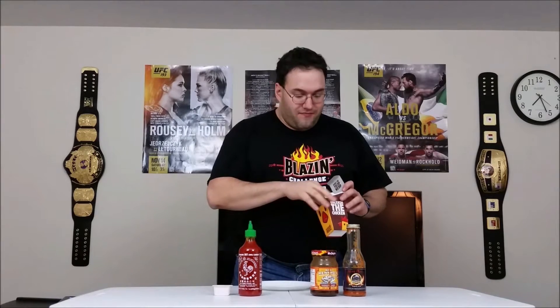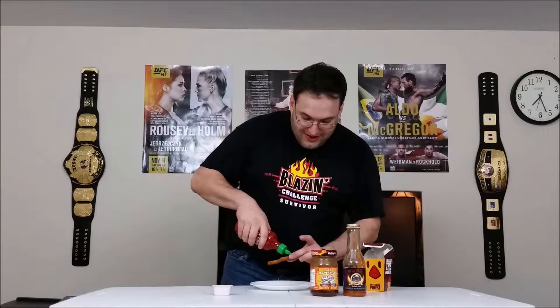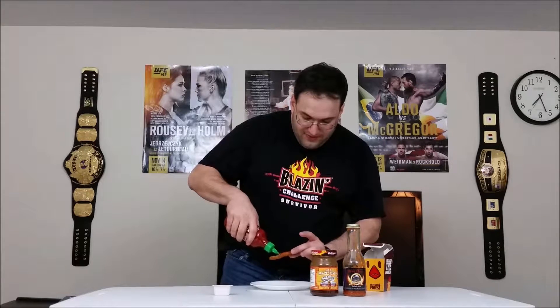Up next we have some sriracha — a very famous Asian-style hot sauce that goes well with lots and lots of things. Let's see how well it goes with a Burger King chicken fry. Let's drizzle that on here. Appropriately topped — so Burger King chicken fry with sriracha, here we go. Oh wow, that is nice!